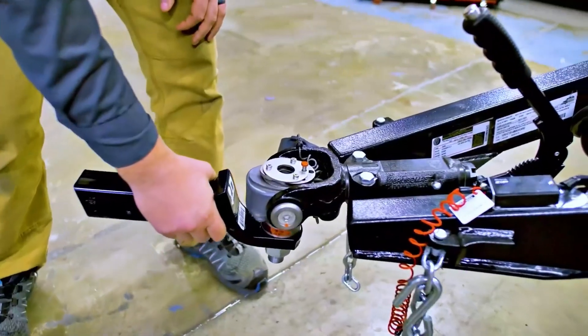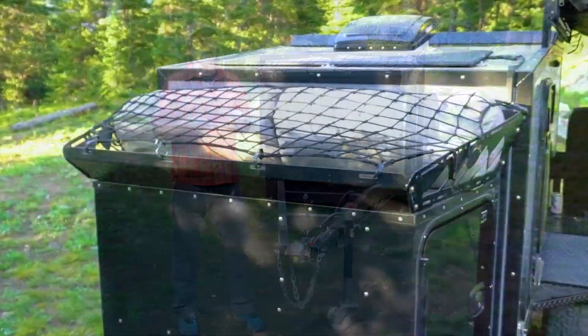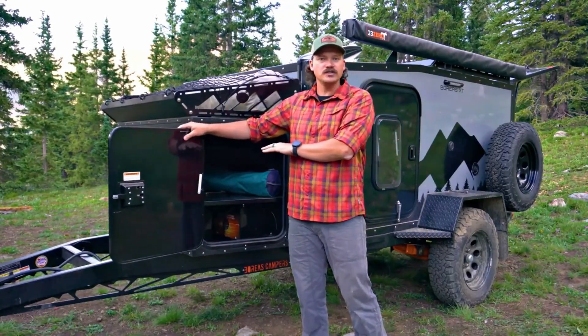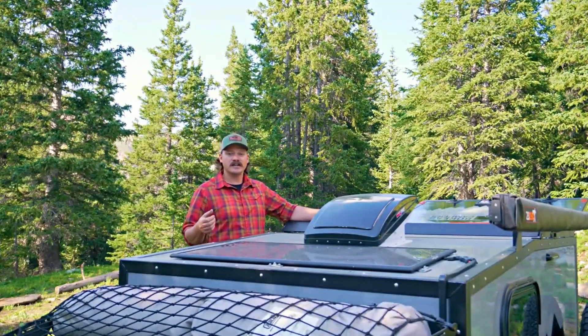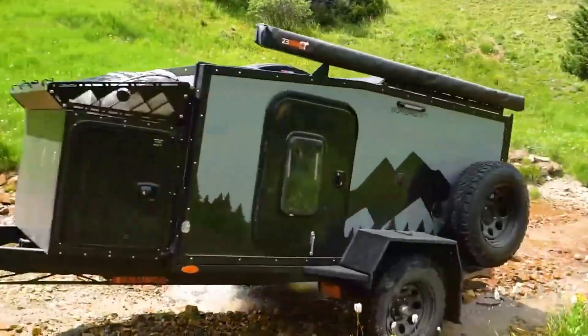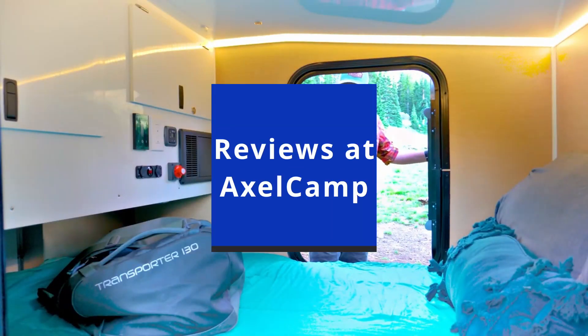So, if you're in Colorado, check this beast of a square drop out, or find them at dealerships. Other campers in this ultra-rugged class include the Escapade, the Axel Camp Arrow (which I built), the Taxa Cricket, and some of the Oregon trailers. Check out my YouTube channel at Axel Camp for more reviews and useful information on getting off-grid in a small camper.